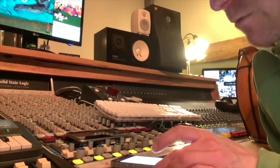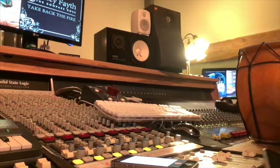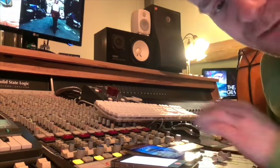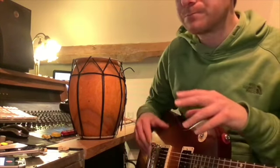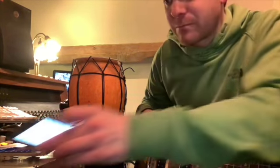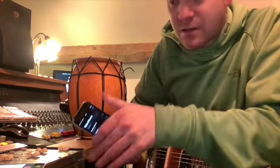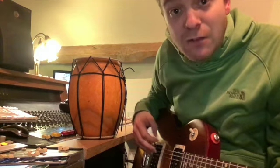Now we take phone number two and I'm going to put that next to phone number one. I'm going to pick up my guitar because I'm going to play the next part. Phone number two is here, here's phone number one — this is going to play the drum beat we've just recorded. This one is going to pick up the sound of this one because it's next to it, and then at the same time I'm going to play my guitar over the top.